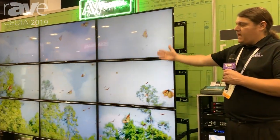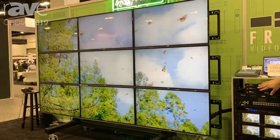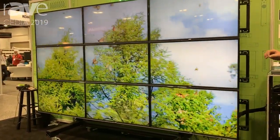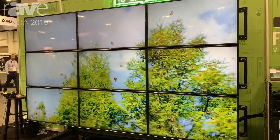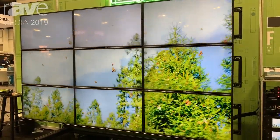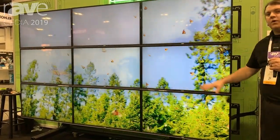Right now we are showing a three by three video wall with nine inputs all coming from our Fresco Cap 4. This Fresco Cap 4 is a 4K60 4:4:4 video wall processor able to do HDR. What it does is it actually scales the image so it sends 4K60 to every single one of the panels.